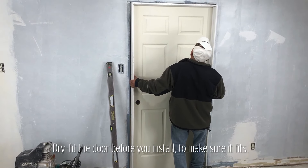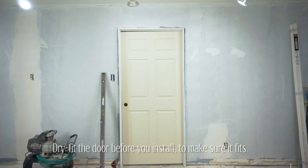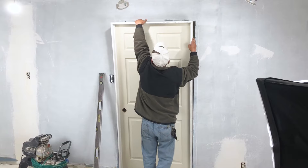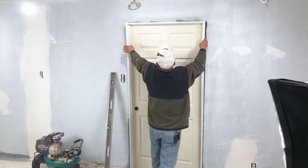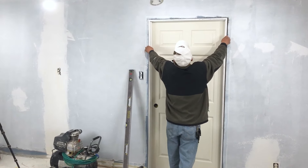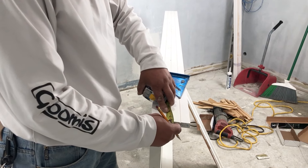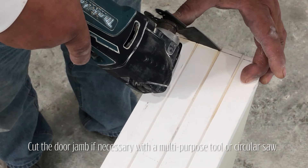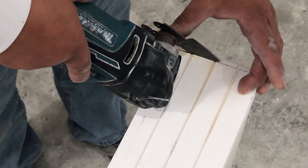We have a problem — our door and frame are a quarter inch too tall and our door is hitting the floor. If we take a quarter inch off the bottom of the frame, we can then raise the frame higher and the door will clear the floor. So we measure a quarter inch back from the bottom, mark it with the speed square, and using a multi-purpose tool or skill saw, cut those lines.